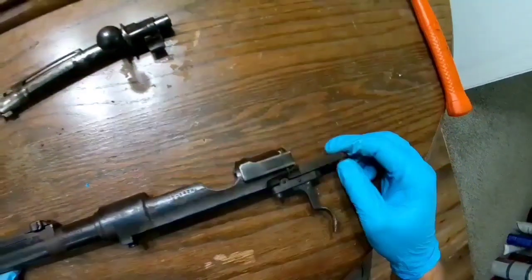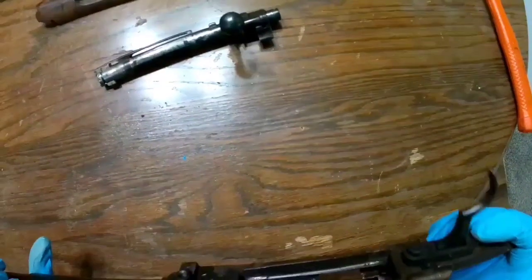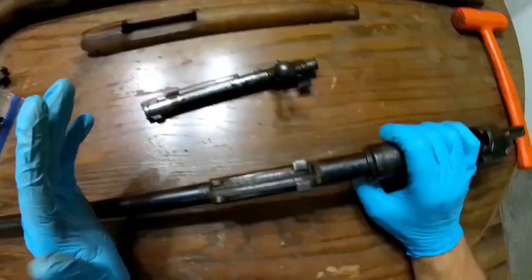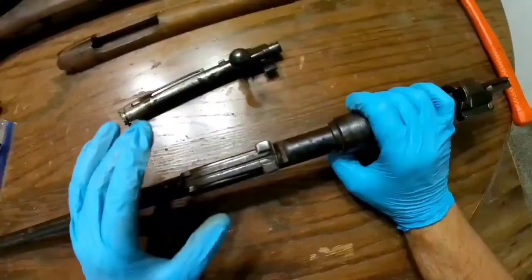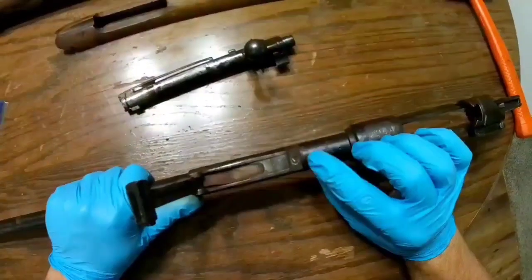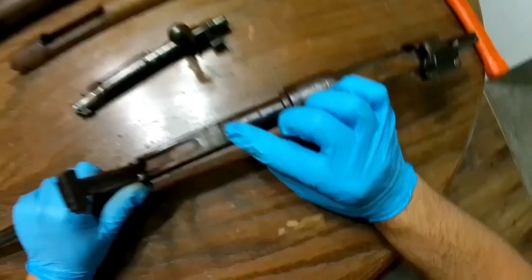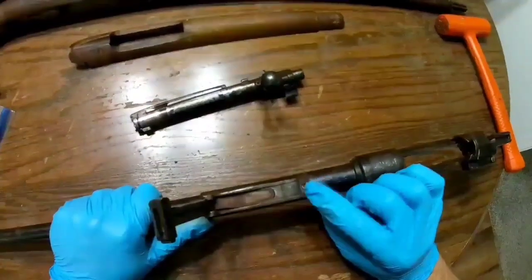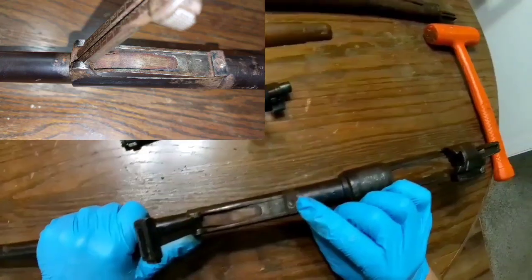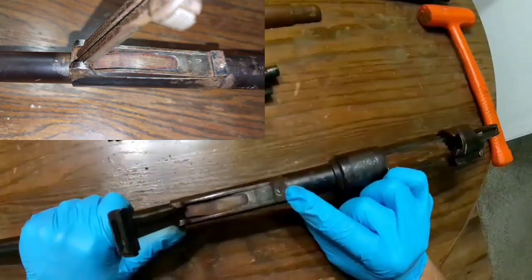It cleaned up pretty good for the most part. The inside of the action cleaned up really nicely, though there's still a bunch of junk I need to get out of here. I tried to remove the rear sight post. I put multiple shots of PB Blaster in here and used an impact driver to try to break it loose, and this is the result of my efforts.